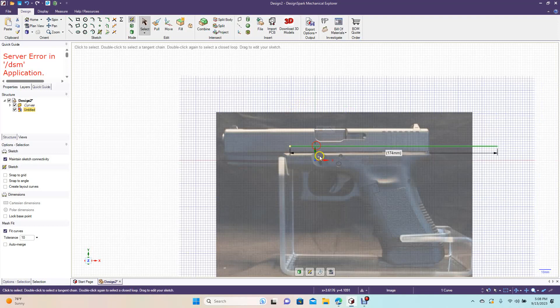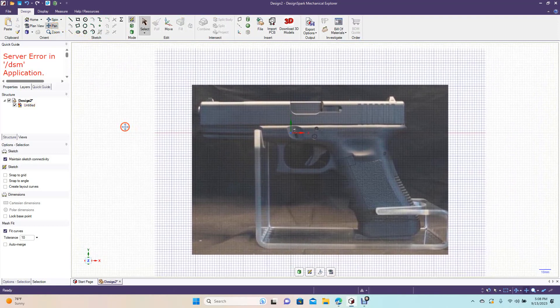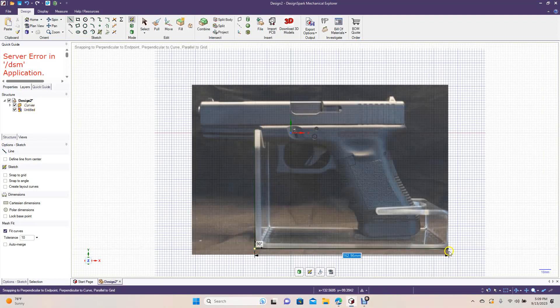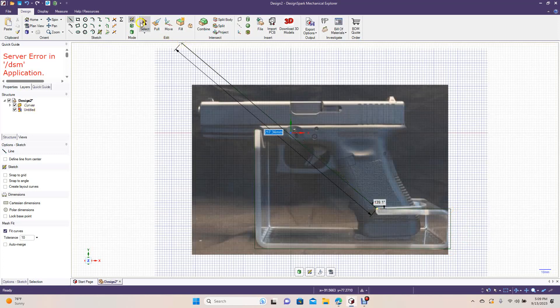Get rid of the reference line. Pan up, because we're going to create one line and then offset it. Start up here, come down to there, over to here, up to here, and then over to here. Click off to deselect.